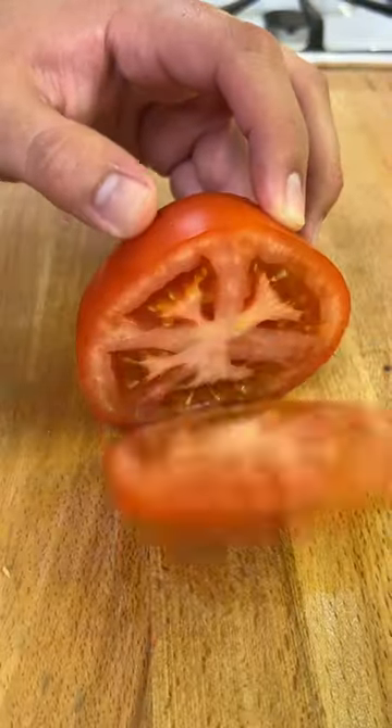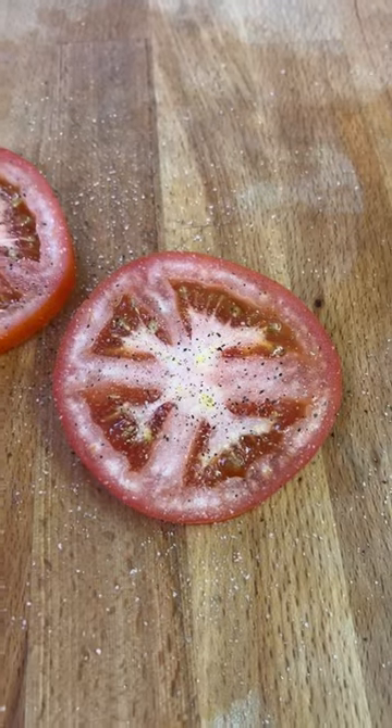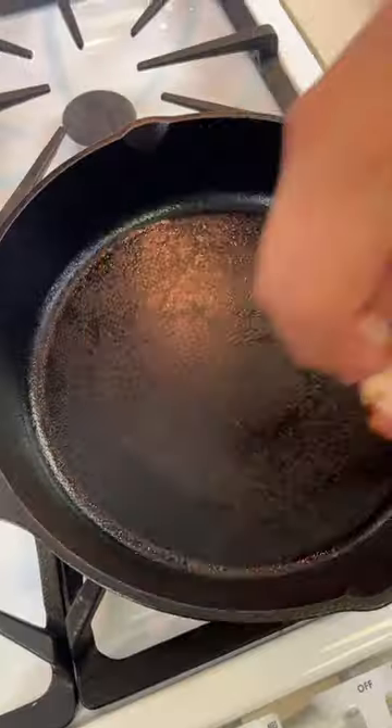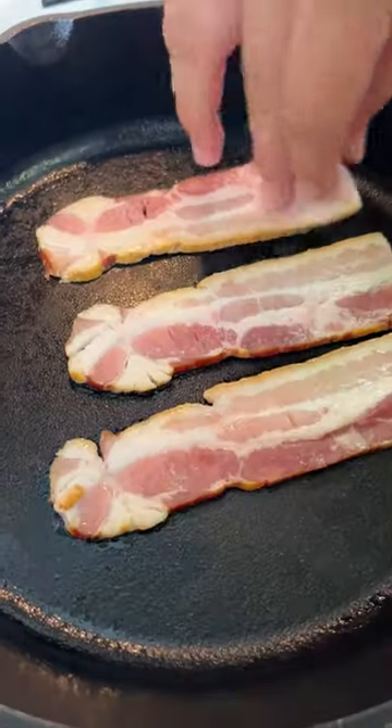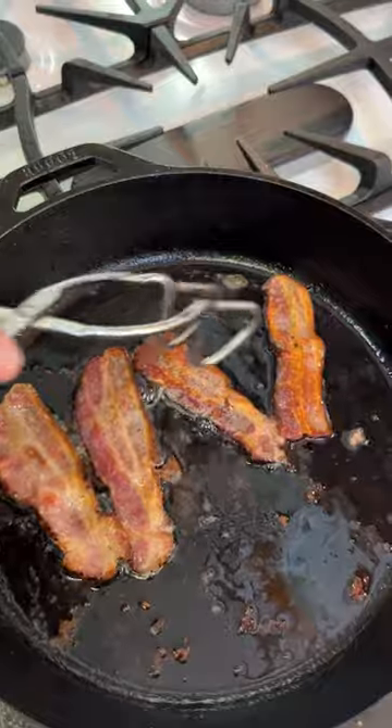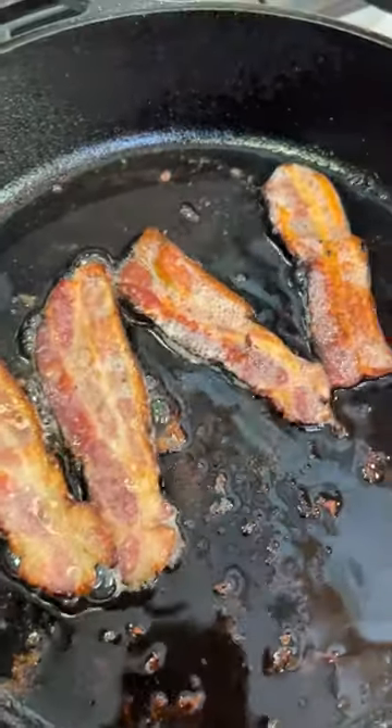Now we're gonna move on to our toppings. We're gonna do some tomatoes — make sure you salt and pepper them. Today we're gonna be using Berkshire pork applewood smoked bacon from Wild Fork. It's my first time using this and I can assure you it was the crispiest, most flavorful bacon I've ever had.